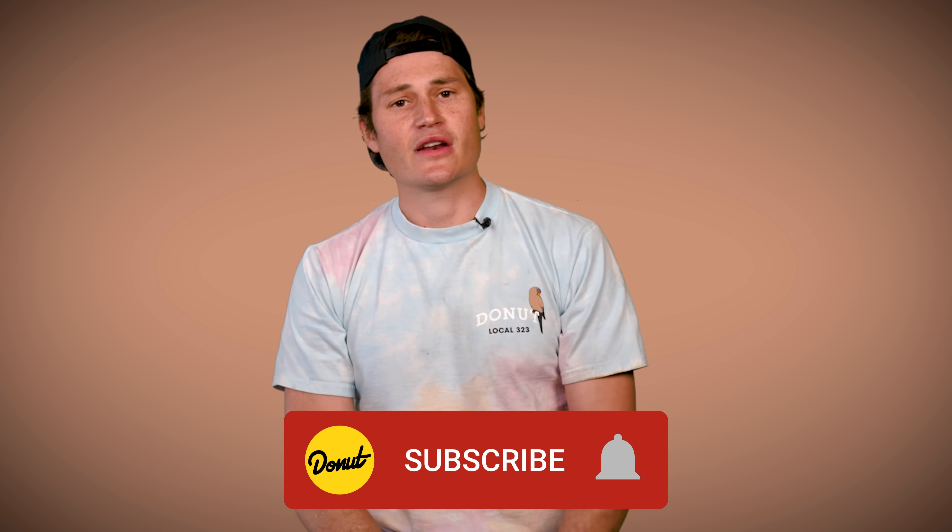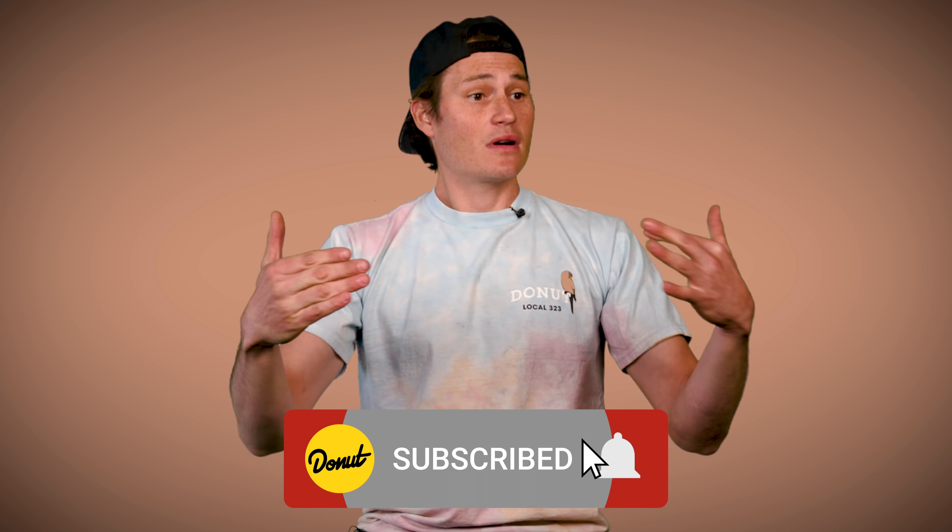If you want to see bolts get expertly torqued by Zach Jobe, go check out our series Money Pit. If you want to see behind-the-scenes footage of all the goofy stuff we can't include in this episode, hit that join button down there and be part of the Donut Underground. Follow me on Instagram at Jeremiah Burton, follow us at Donut Media. Until next week, bye for now.